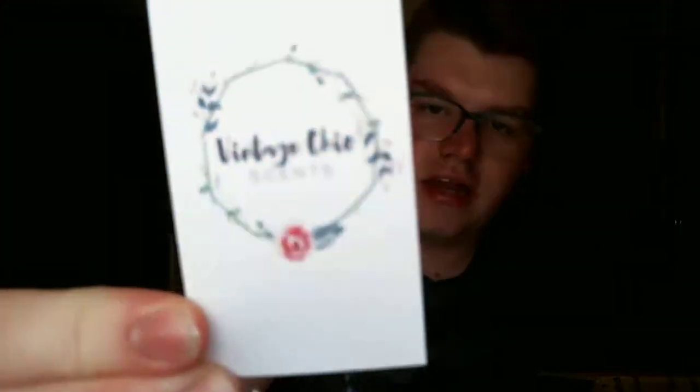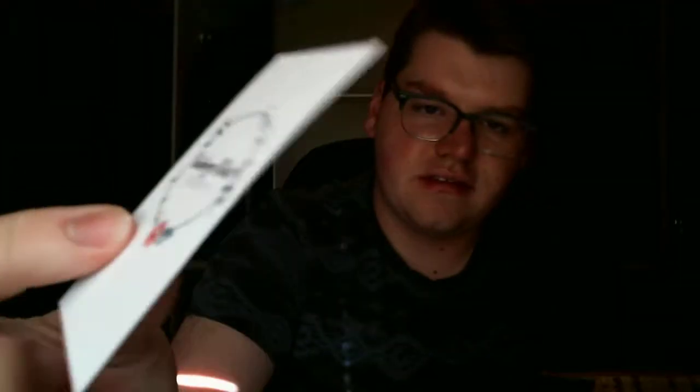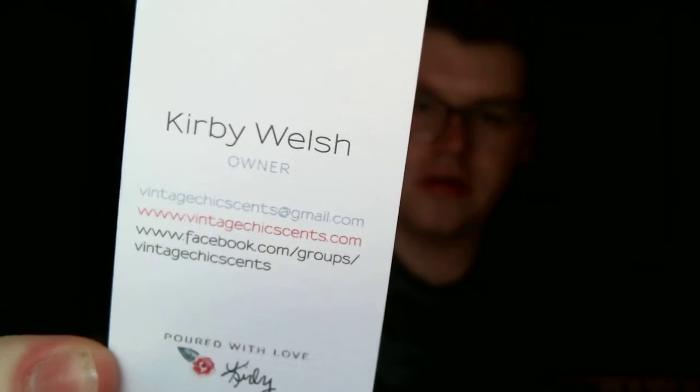So this is a mystery box. I've already taken everything out and labeled everything scent-wise. But you always get your business card, Vintage Chic Sense. And then it has Kirby Welsh, the owner — her email, her Facebook, her website, and her Facebook page.